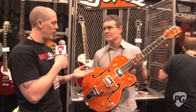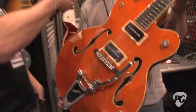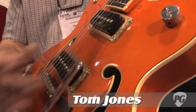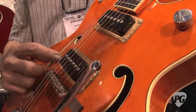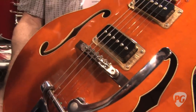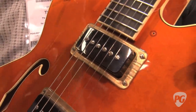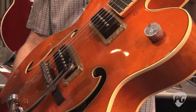It's very special — something players of Gretsches and P90s have been wanting for a while. This is a P90 in a FilterTron mount. We have these little covers molded — they're mini soap bar covers. Underneath the bridge we're using two FilterTron quarter-inch Alnico magnets, the larger FilterTron pole screws, more inductance, and Alnico four eighth-inch magnets. So we've got some traditional P90s with a little Gretsch growl to them.